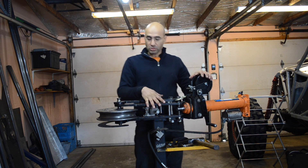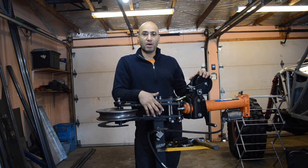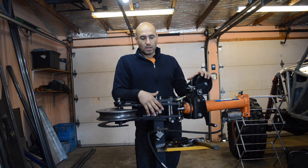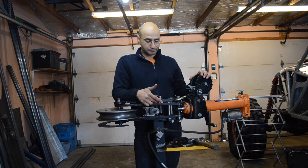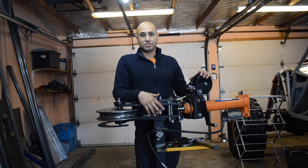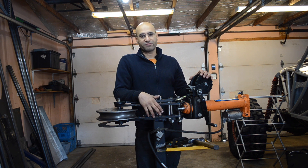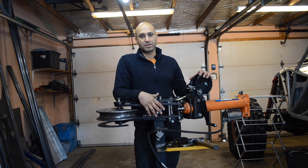So first of all, this is my tube bender. This particular tube bender is made by Pro Tools, model 105 HD. There are many other companies that make tube benders — they are all somewhat similar, with very small differences. Just make sure you get a good quality tube bender.